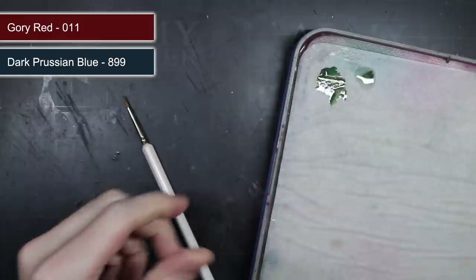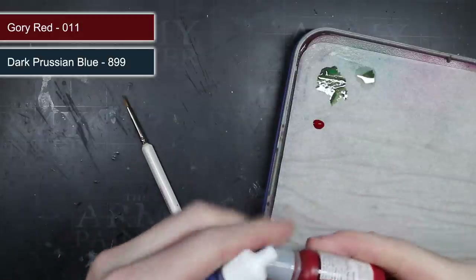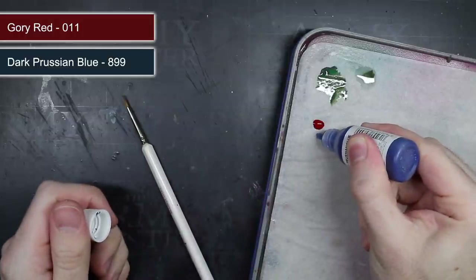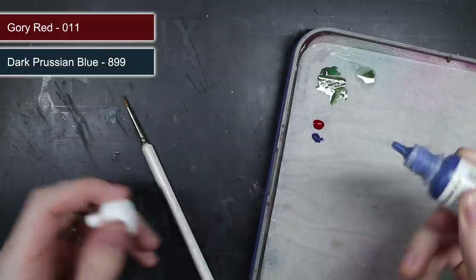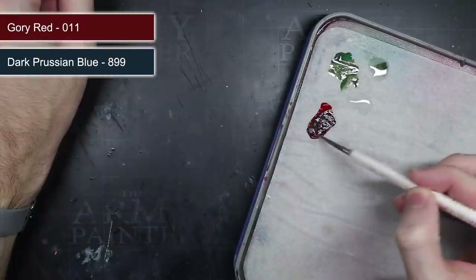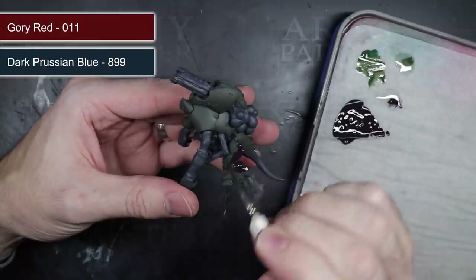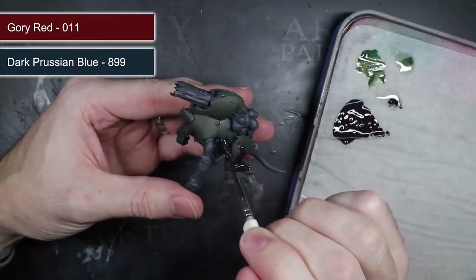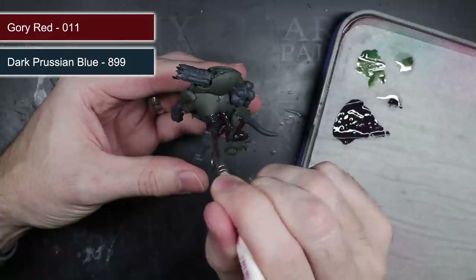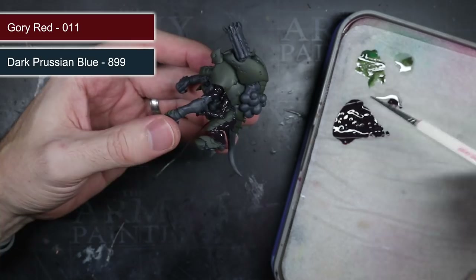Continuing with the base colours, I next needed a colour to contrast against the light tan. Tan has elements of green and yellow, so I needed something that would work well against both. As blue and red work against yellow and green respectively, I chose to mix the two together to create a deep dark purple by adding some dark Prussian blue to some gory red. I mixed in a little water and then covered the remaining areas of the model, applying a second coat once the first had dried — leaving me with a slightly unusually coloured miniature.